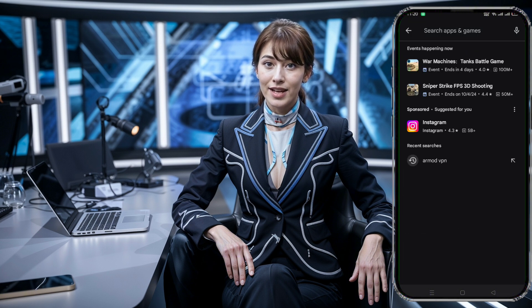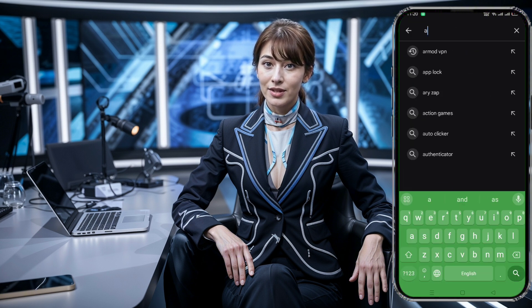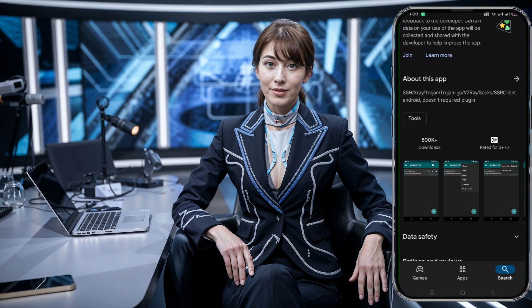Now that we've got our server, let's move on to setting it up in RMOD VPN. First, you need to ensure that the latest version of the RMOD VPN app is installed on your device. Head over to the Play Store, search for RMOD VPN, and install it if you haven't done so already. Once the installation is complete, open the app, and you'll land on the home screen ready to configure the connection.